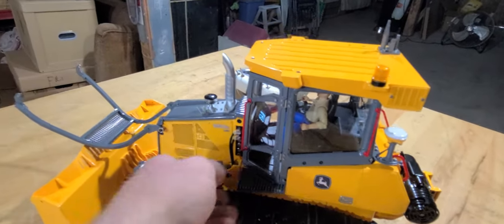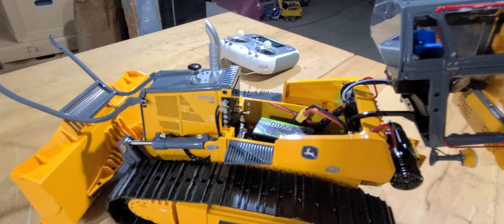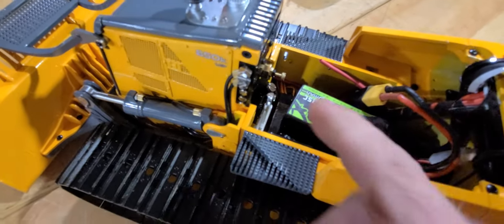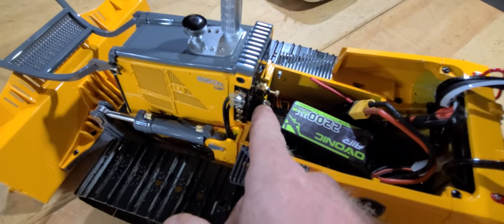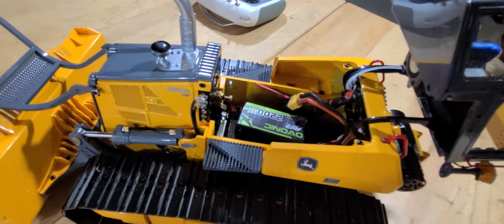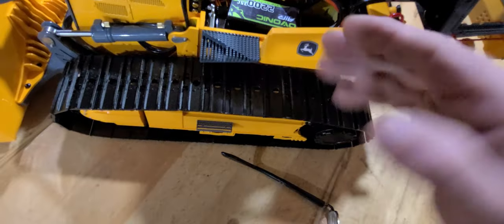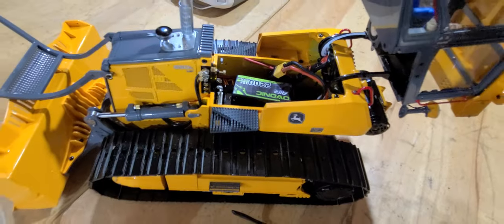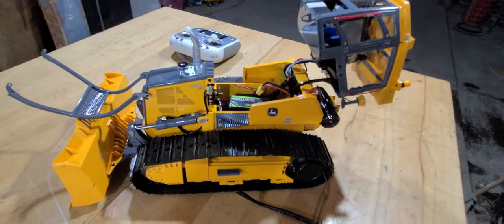Got the cab open. Where you add your hydraulic oil is a little screw right there with a reservoir down below. This is where the pressure is set for the relief for the hydraulics. There's a nice big battery bay underneath and the cab sits up quite a ways higher, so there should be plenty of room to get my 4500 milliamp battery in there.